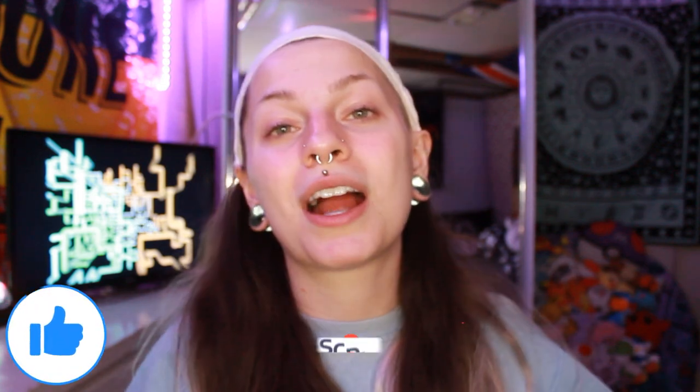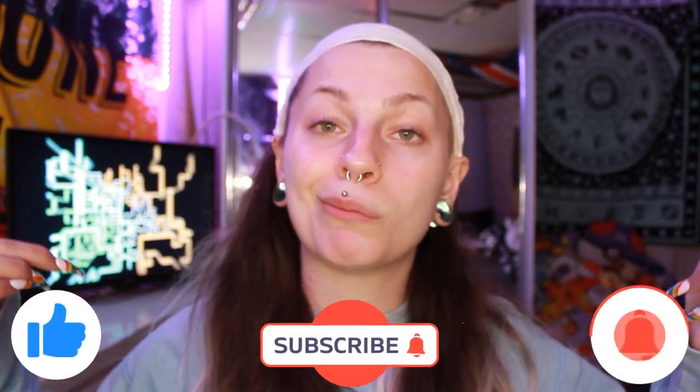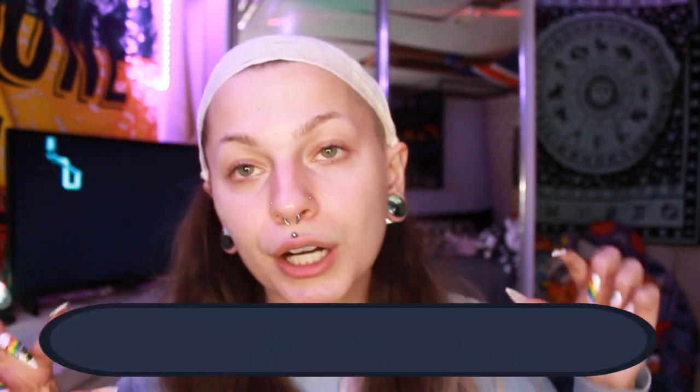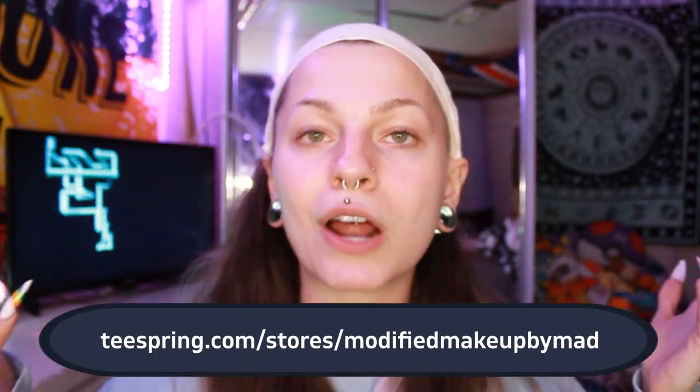Before we get into everything, first make sure to like, comment, subscribe, and turn on that little bell — it would mean the world to me. Also make sure to follow all my social media, and check out my merch. Here's the link and I'll also put it in the description down below.